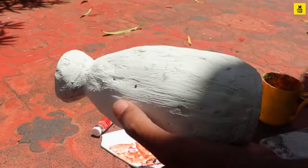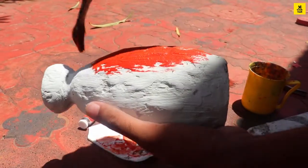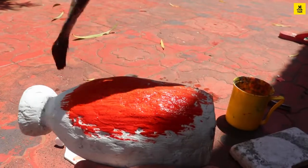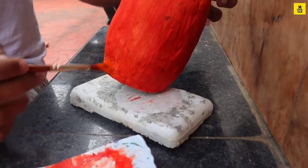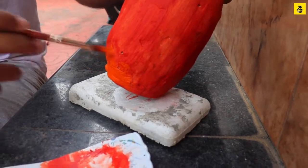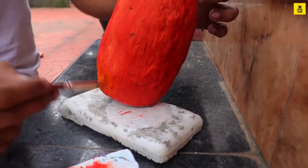We can use acrylic paint. We can use chalk paint — chalk paint is good. We can use orange paint. We can use a different transition effect with a little bit of sand mixed in.